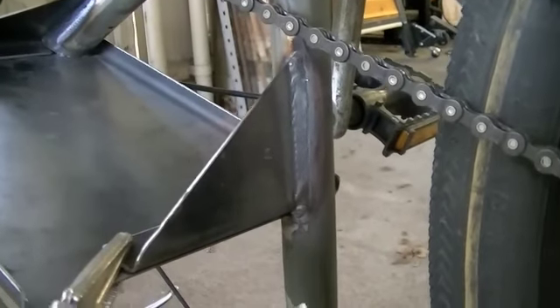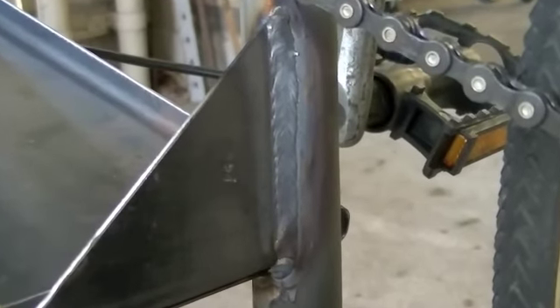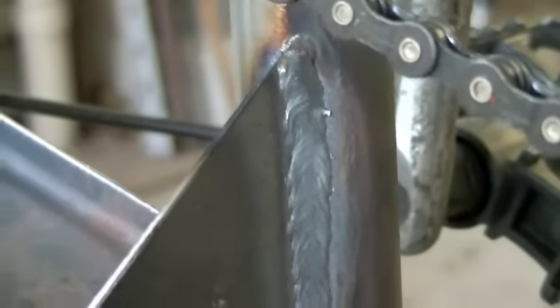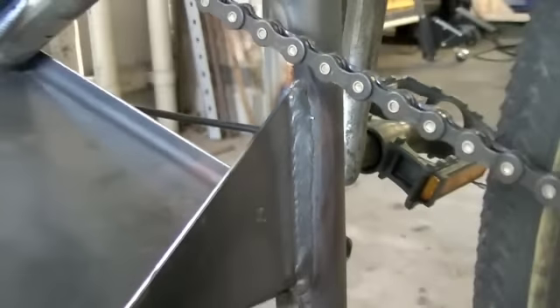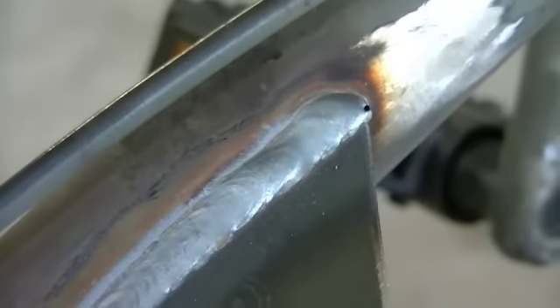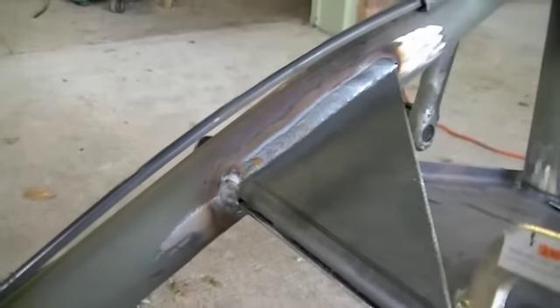We'll just get in here for a little tighter shot of the weld. I'm real happy with it - I got the settings dialed in. It's a little flat, but it's certainly not going anywhere. That's the rear one, and we'll come up here and look at the front one. It's got a little pothole up there at the front, but otherwise they'll certainly hold.